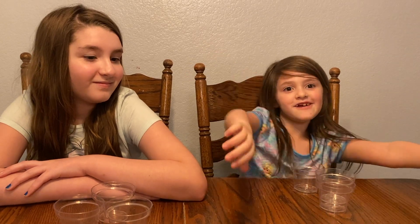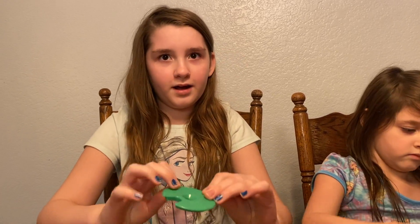It came with six flower cups and we both got three. We're going to start putting our tops in the flower cups.